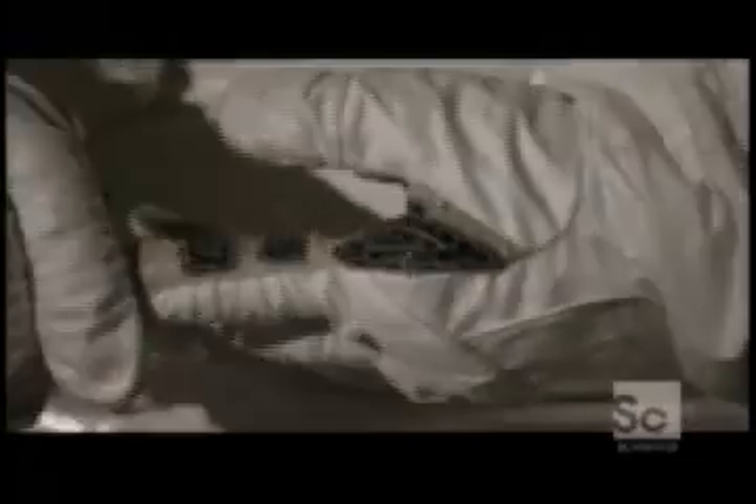The test proves that the thin superfabric gloves are as warm as the old bulkier designs.